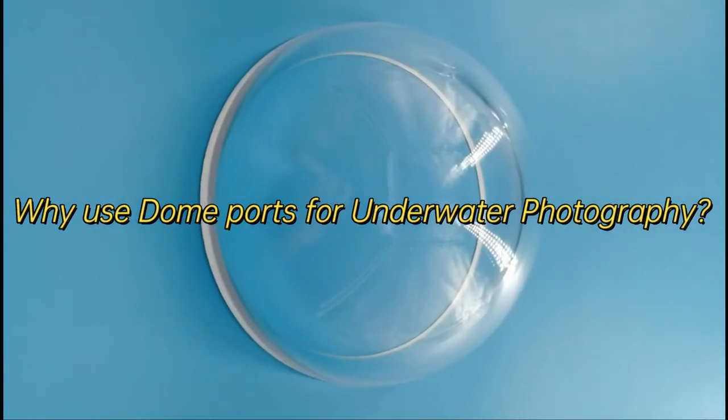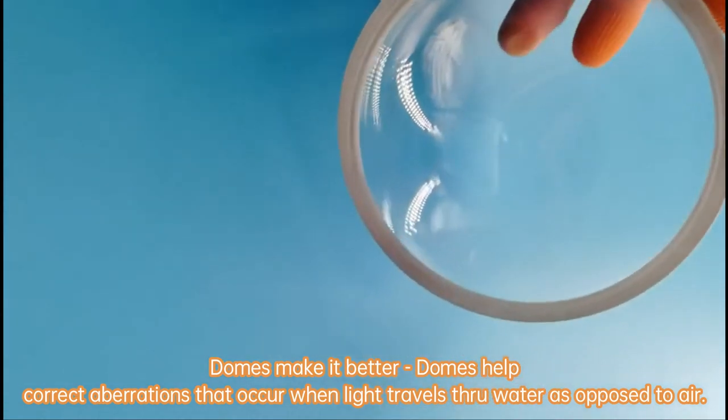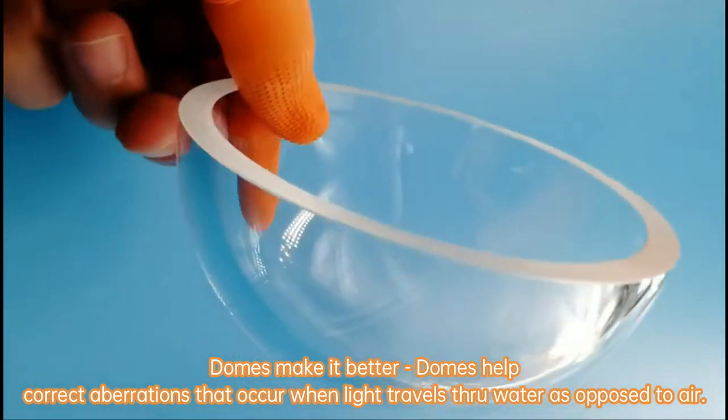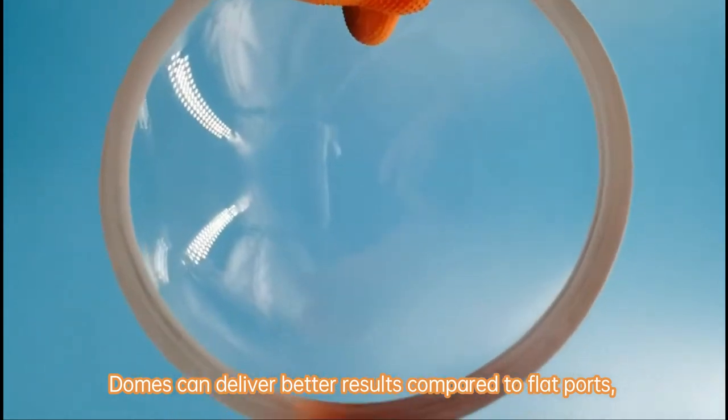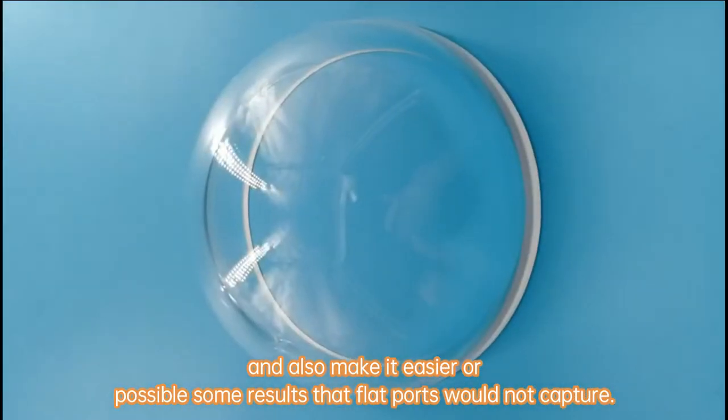Why use dome ports for underwater photography? Domes make it better. Domes help correct aberrations that occur when light travels through water as opposed to air. Domes can deliver better results compared to flat ports, and also make it easier — or possible — to capture some results that flat ports would not capture.